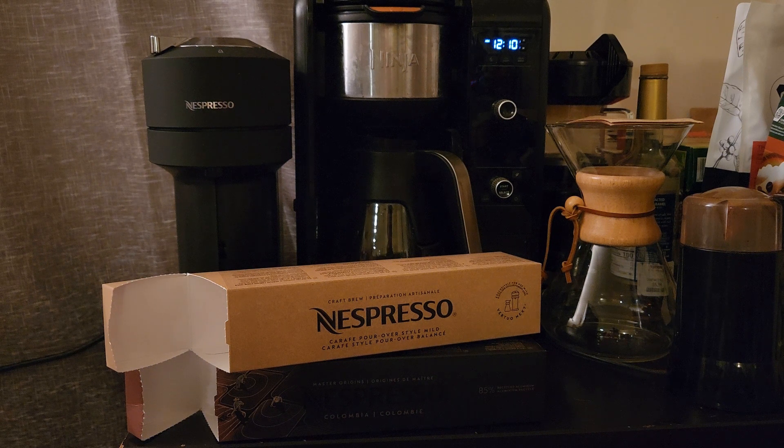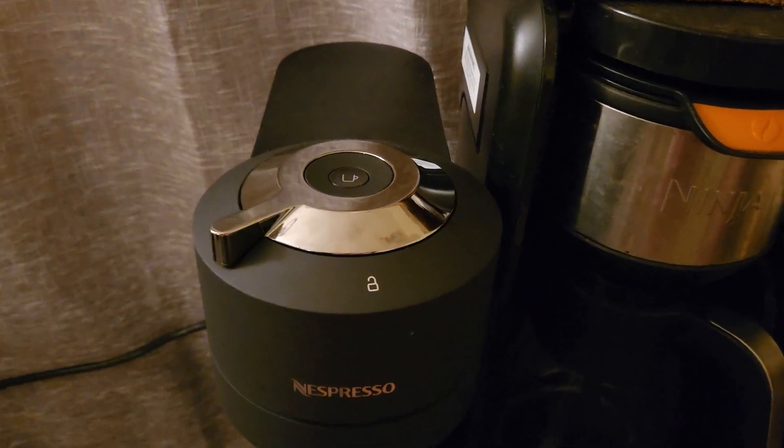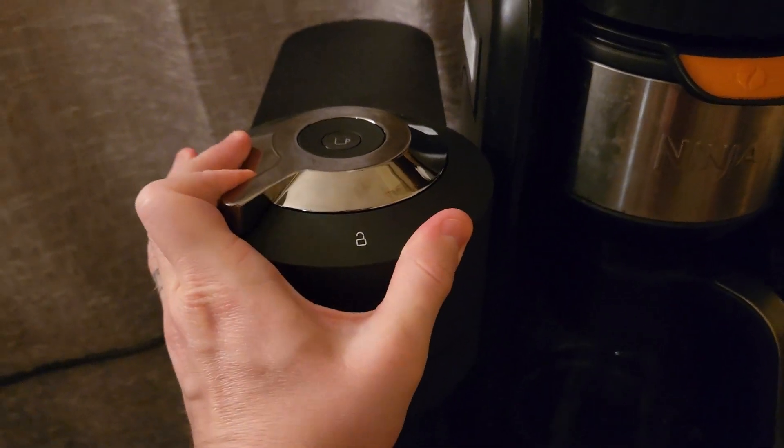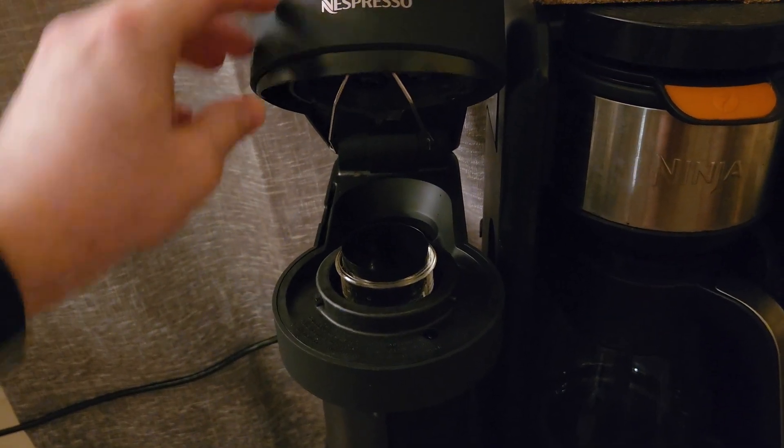Let's jump straight in. I'm going to do a high-level overview of this machine — if you want a more in-depth review of the Virtuo Next where I do a full walk-around, show the box packaging and explain how it works in more detail, check the link in the description. For now, the high-level overview: it's a really simple machine. You slide this to unlock it, the machine opens, you insert your pod, close it, lock it, and press this button.